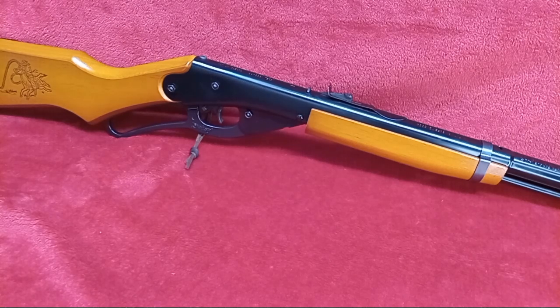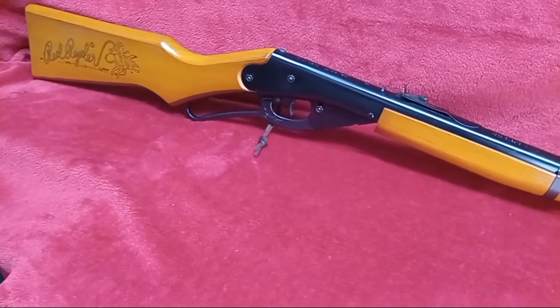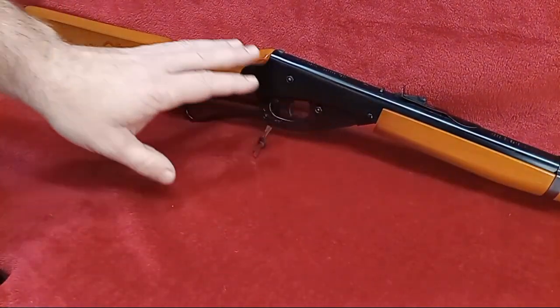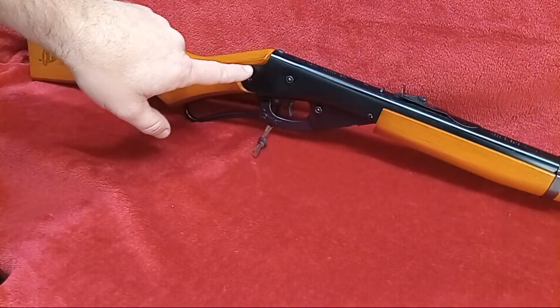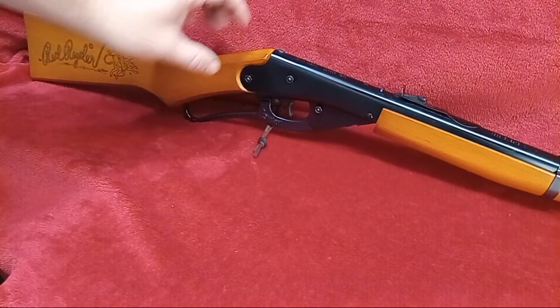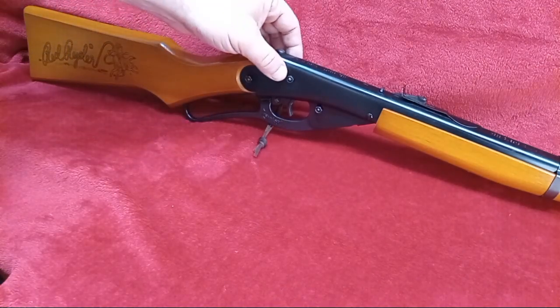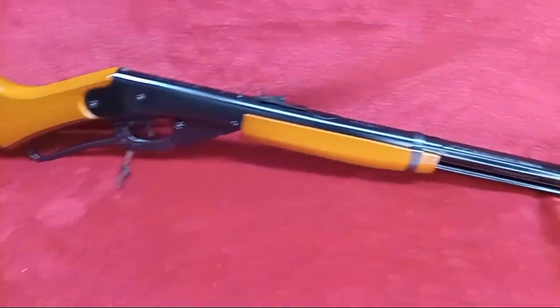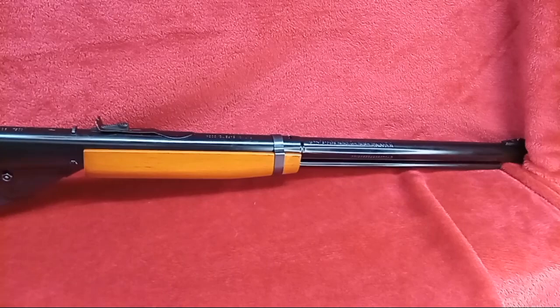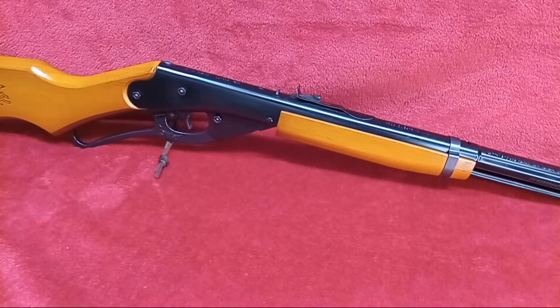I'm going to go over and actually compare it to an average Daisy. We'll get you an overall look at the length of it. But you can see already, this is the major and really only difference — the stock. The stock is larger, wider to that point, so it flares out beyond the original frame of the Red Rider. Everything else is pretty much the same as far as the rifles go. We'll go over this rifle and then do a little comparison to show you the differences.